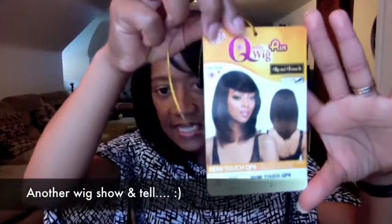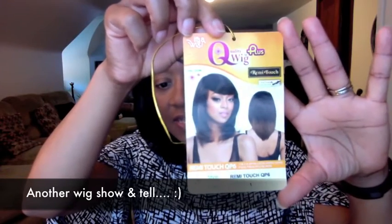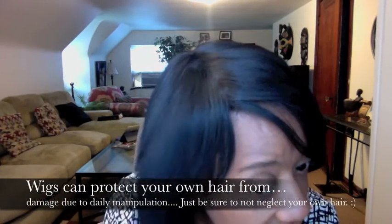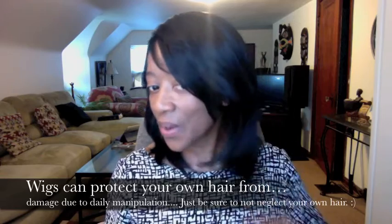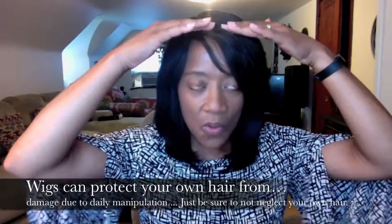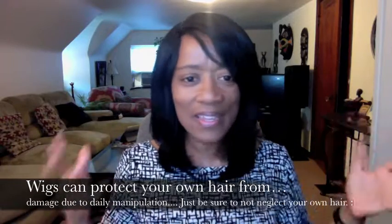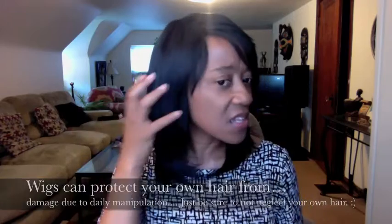The brand is It's a Wig and the style is Remy Touch QP6 in color number one, which is the darkest color. It is a synthetic wig and a full cap. It does have a comb in the front and in the back, but the cap is a pretty tight fit on my head, so I'm not using the combs at all.